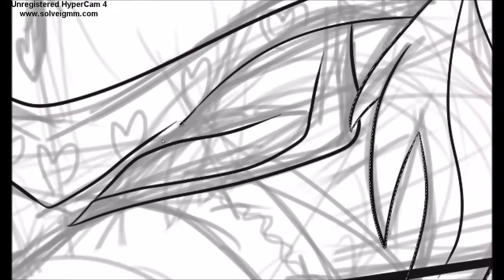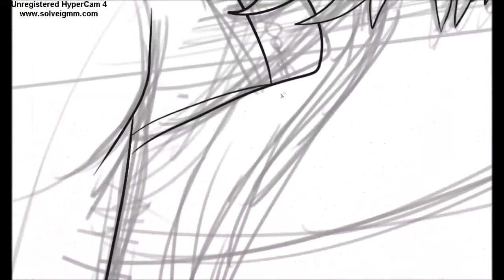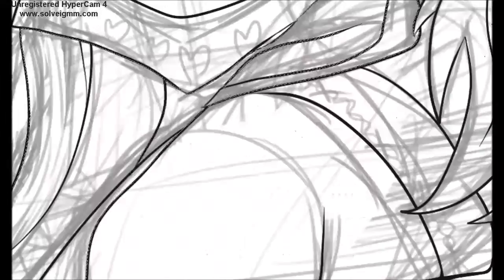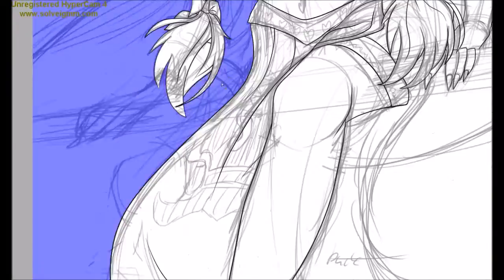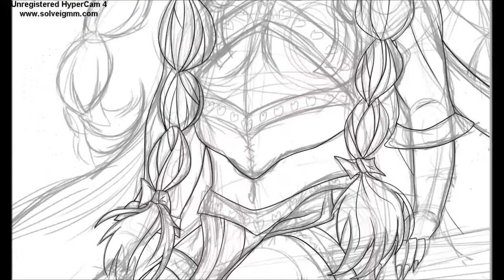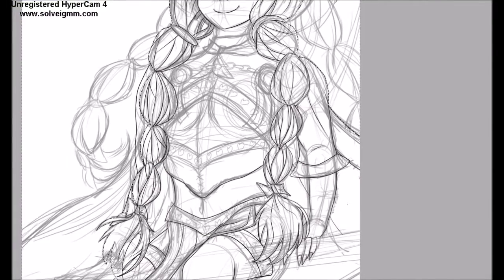I really struggled with her head — not from an aesthetic viewpoint, but just making sense of it and drawing it was really difficult. I kind of figured it out but it's still tricky. Drawing her hair was both exhausting and fun, especially the shading — my arm even started to hurt. But I still had a lot of fun and her hair turned out so awesome.